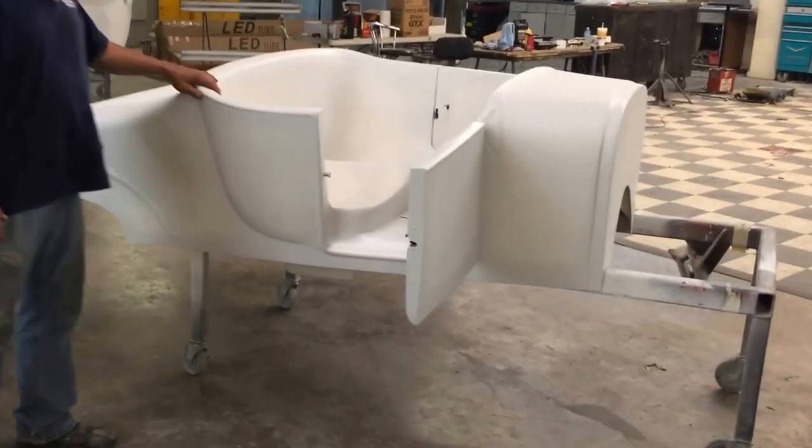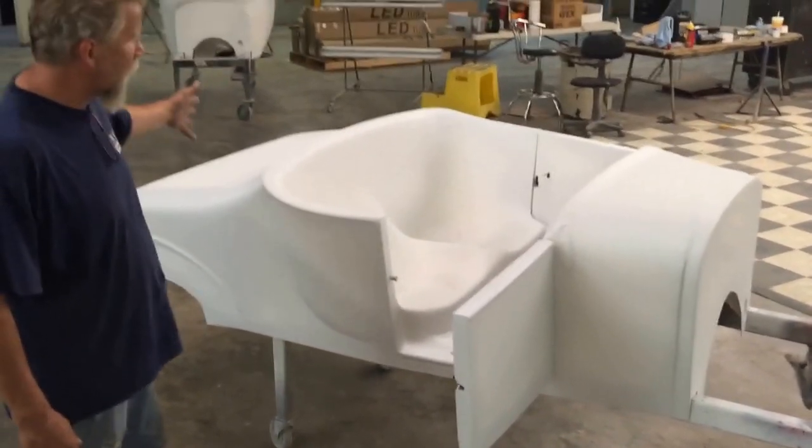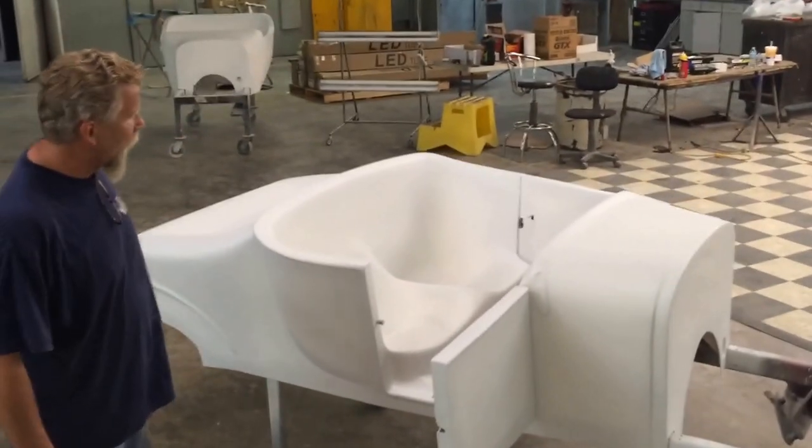It comes with two doors. We also have a 27 version with no doors and a non-working decklet. This one has the decklet and the doors.